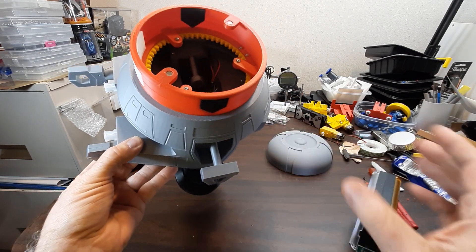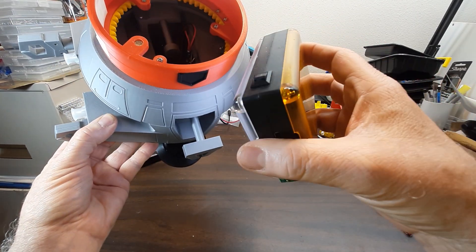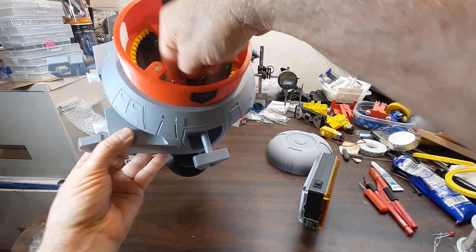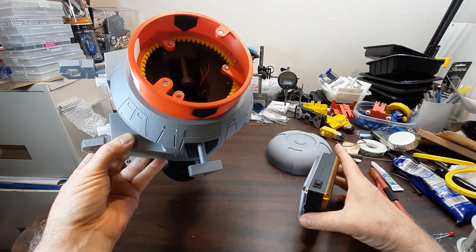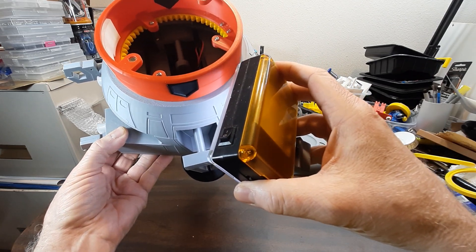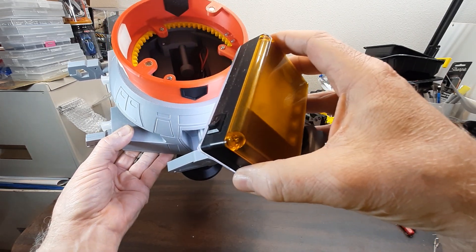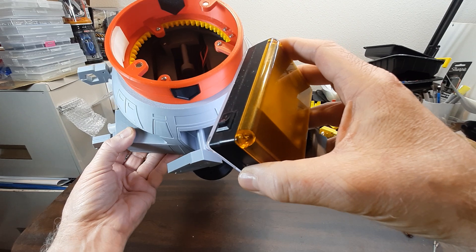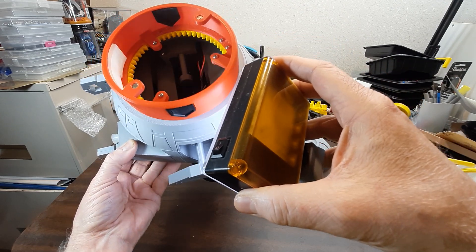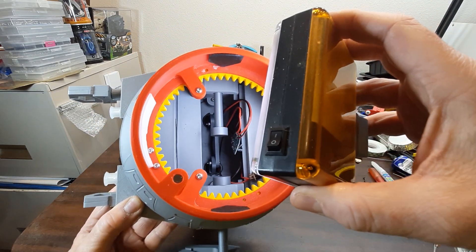Really good quality — if you look right here, you can see this post printed straight up and down, resting on this part, and that's about as good as you're ever going to get out of an FDM printer. You can see the seam over here on the other side — I might try a different seam setting in the future — but that's about as good as it gets. I hope I haven't been blocking anything.